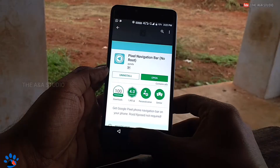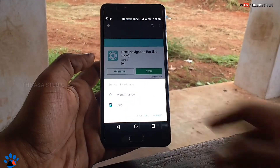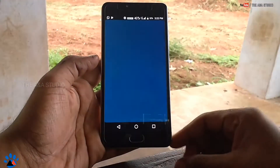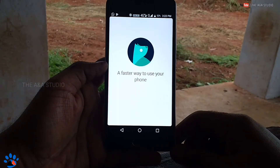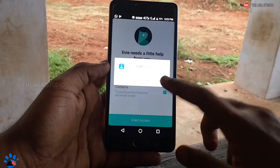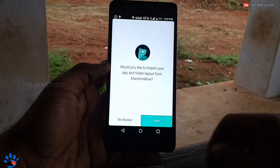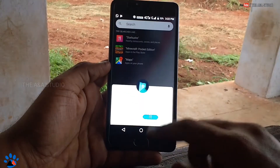Now you have to go to the home screen, tap Eve Launcher, tap the 'Always' option, and let it boot. Give access to the launcher — this is a safe app; I have been using this for many months. Now you can see it's not looking like a Pixel device just yet.